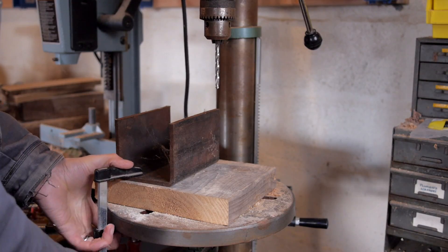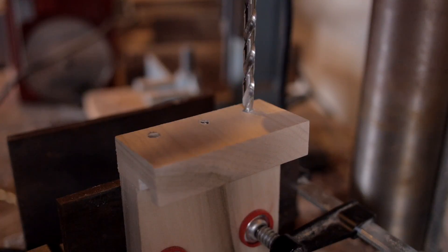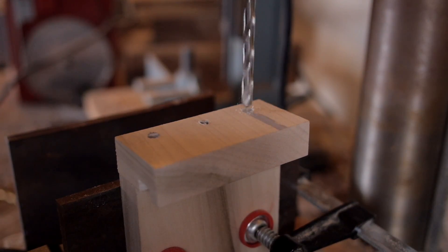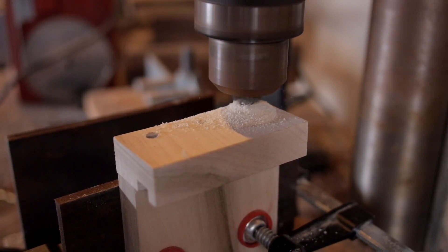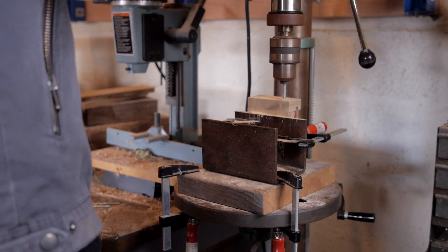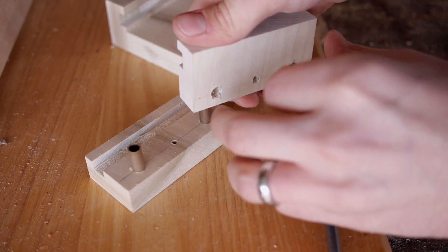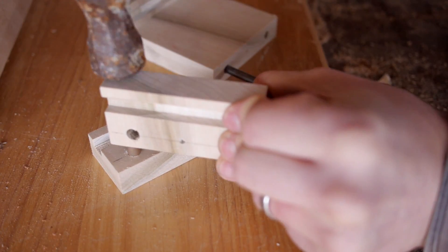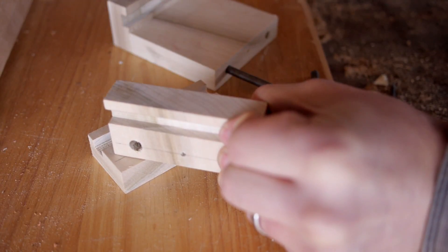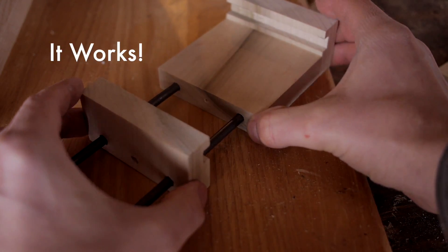I used a pretty crazy piece of U-channel to clamp the blocks vertically in the drill press, and it ended up working pretty well. Whenever I'm doing something like this that requires a high degree of accuracy, I'm always a little skeptical of my ability to get it square. In this case, it came out close enough that everything worked. Test fitting everything together, you could see that it works.